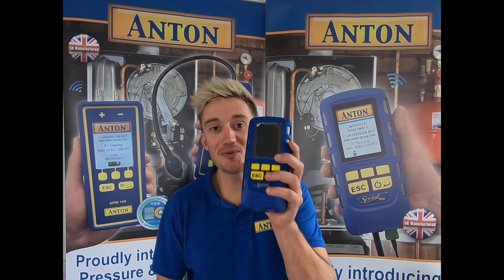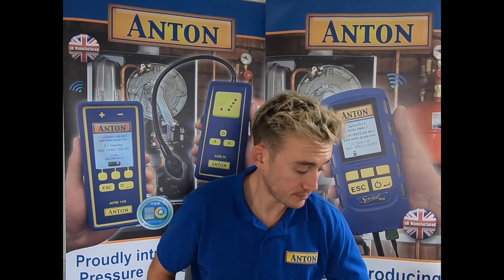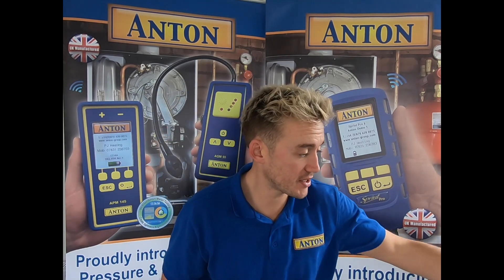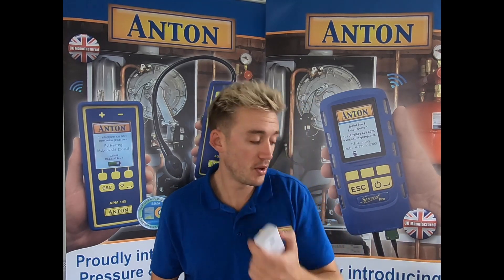Fundamentally with all kits you will get your brand new Sprint Pro. I'm going to go into this in later videos, so have a look out for those and we'll run you through what's changed and what's new. Also included is your USB-C charging infrared printer, a pressure release valve for doing your let-by and tightness tests, your flow and return temperature clamps, and finally your USB-C charging lead and the plug to go along with it.